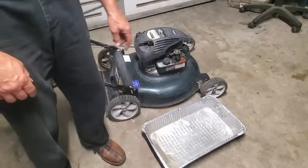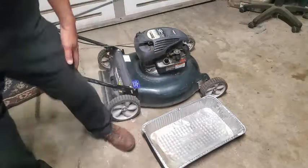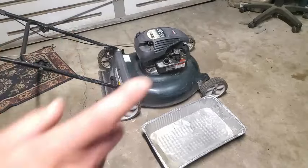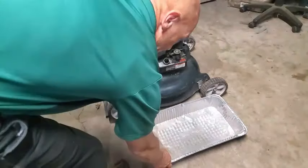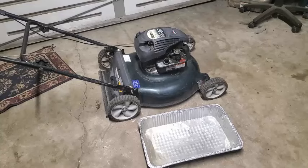I'm going to go ahead and dump this out into this pan and see if there's any water in there. Then I'll hit the primer button a bunch of times to make sure that gets all out of there. I'm going to plug in my compressor real quick and blow that out as much as possible.